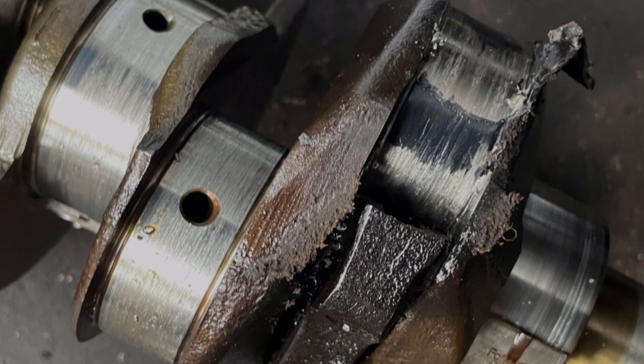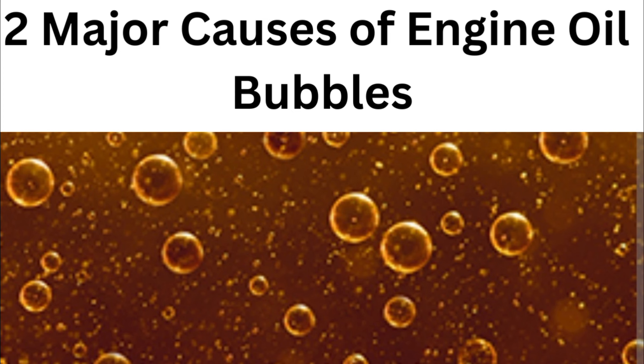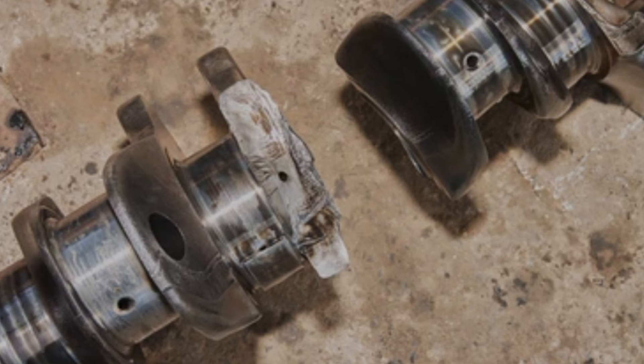Another thing that can also cause foaming is when there is excessive clearance between your piston and your crankshaft. When the clearance is excessive, it can also increase pressure in your crankcase. And when the pressure is in the crankcase, it will also increase the pressure of the air in your oil, which will be very detrimental and can cause damage to your engine.